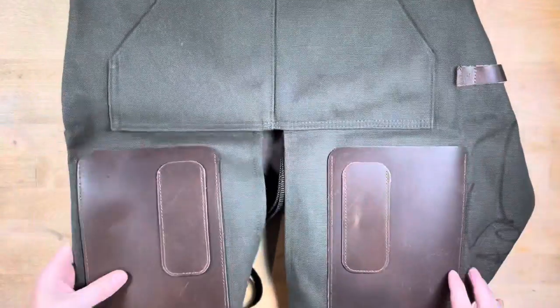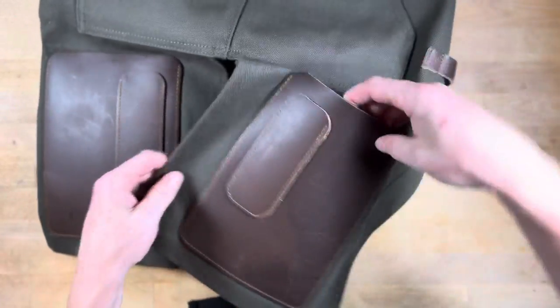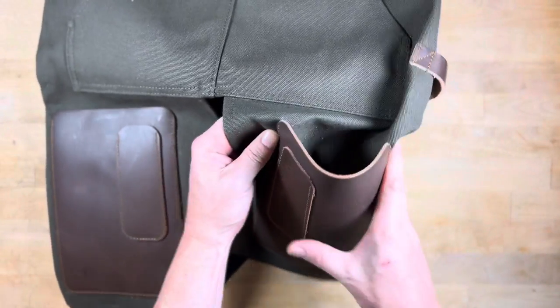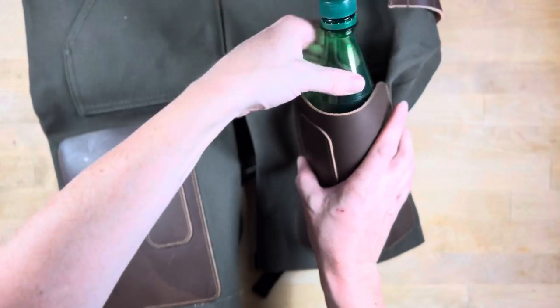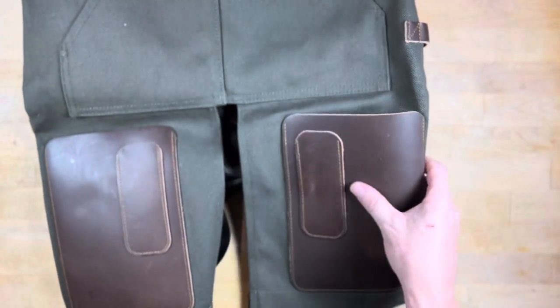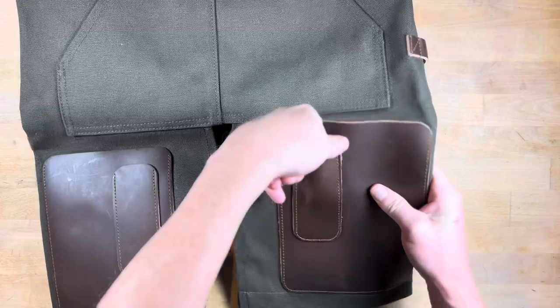And then in the front we have the larger pockets. I wasn't sure if this is big enough to fit a water bottle in it — yep, you can! So you can fit a full water bottle, and then there's also a smaller pocket up front.